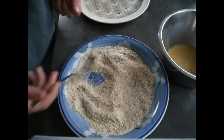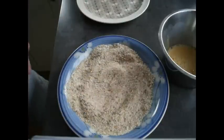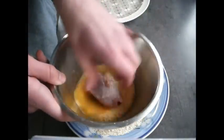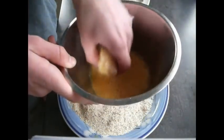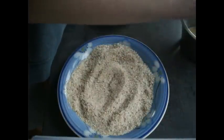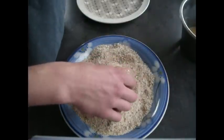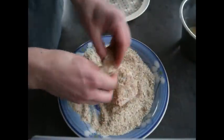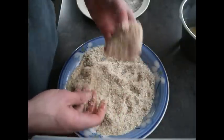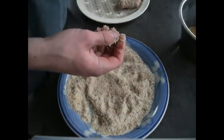Now we want to arrange our egg mixture, chicken, and breadcrumbs in a nice conveyor belt — going from chicken to egg to breadcrumbs and then to a plate. As easy as it looks: grab your chicken drumstick, coat it fully in the egg mixture, put it into the breadcrumb mixture, and roll it around until it's completely coated. Stick it on your plate; it's ready for the oven.